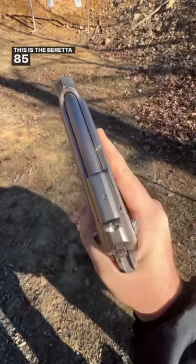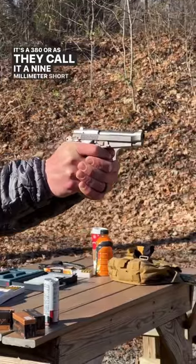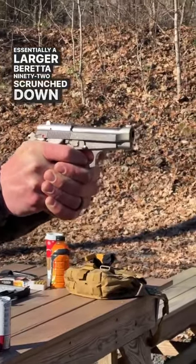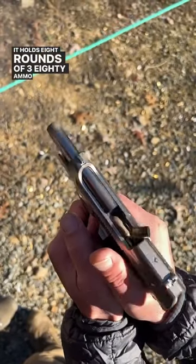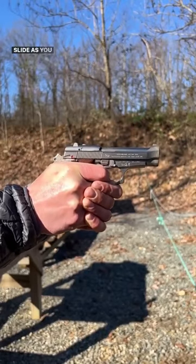This is the Beretta 85 Cheetah. It's a .380, or as they call it, a 9mm short, that is essentially a larger Beretta 92 scrunched down and turned into a carry gun. It holds 8 rounds of .380 ammo and has a ripping fast slide, as you can see.